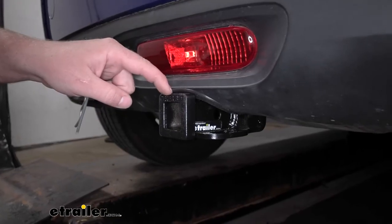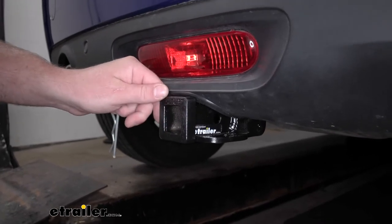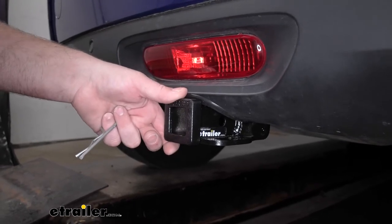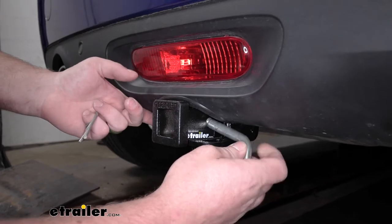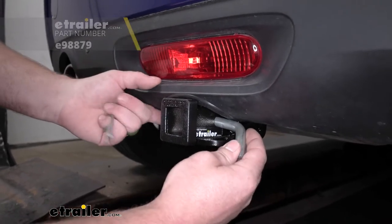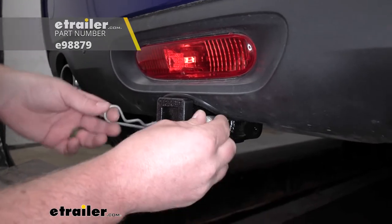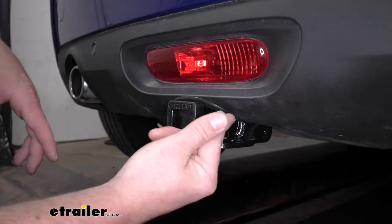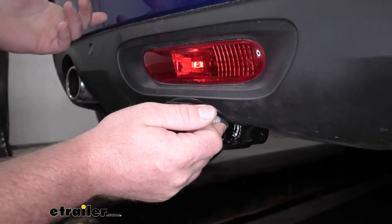This is going to be a Class 1 hitch, so it's going to have that inch-and-a-quarter by inch-and-a-quarter receiver tube opening, and a reinforced collar at the end for some extra strength. It is going to have the standard half-inch size pinhole. Pin and clip does not come included, but you can grab one here at eTrailer. The pinhole is tucked in there a little bit, so not super easy to push that pin through, but not really a huge deal either.